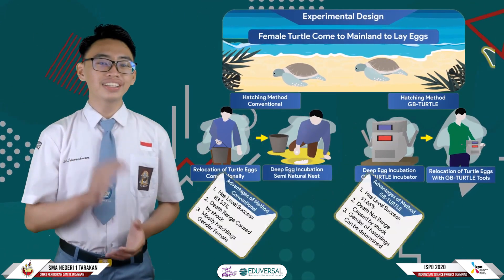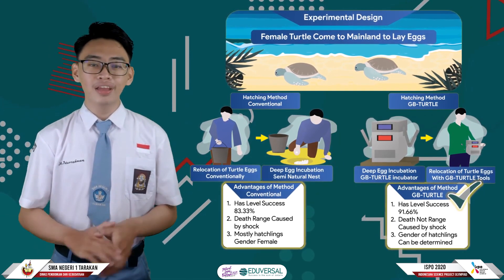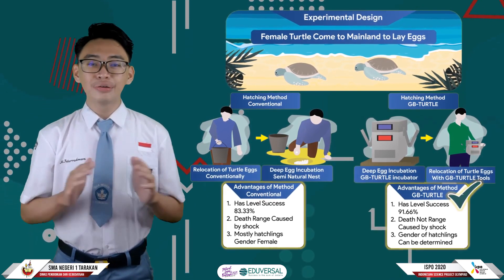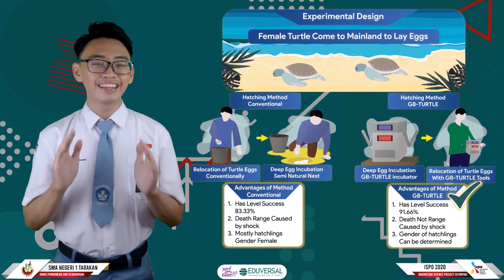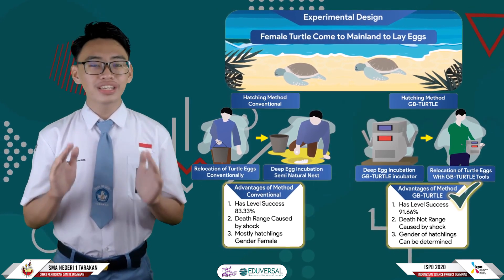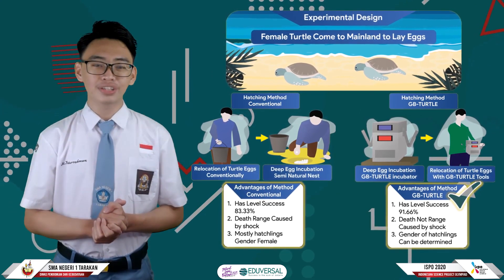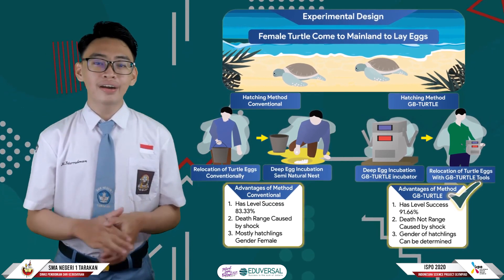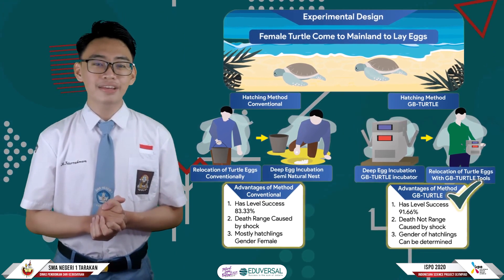In this study, a trial design was carried out by comparing the GPTarter hatching method with the conventional hatching method, starting from the egg relocation stage until egg incubation results were obtained. Using the GPTarter hatching method, the difference in success rate of hatching is 8.33%, where the GPTarter tool can overcome egg failure caused by shock. Besides, the GPTarter tool can also regulate turtle gender by maintaining a certain temperature level during the incubation period.